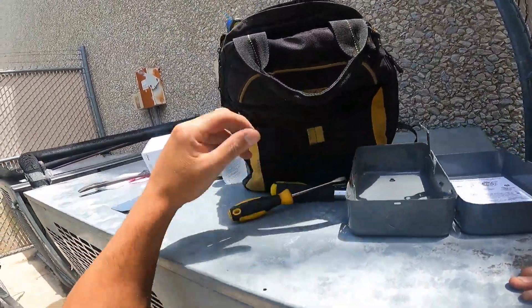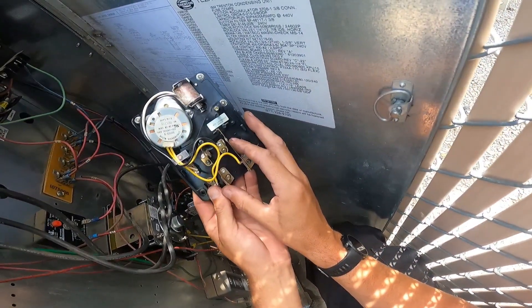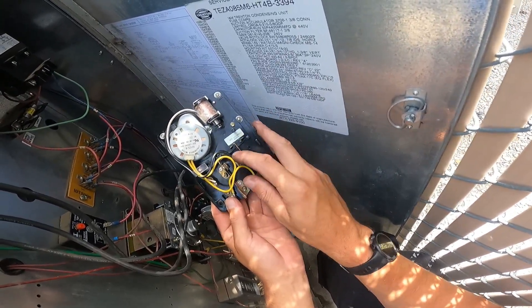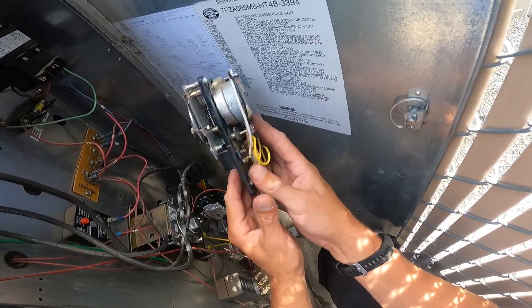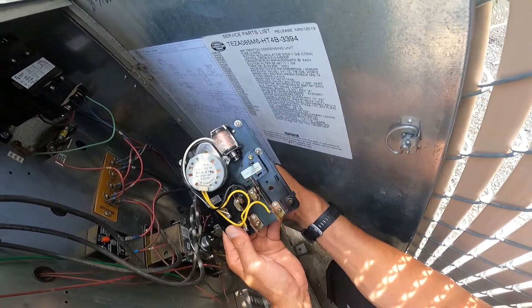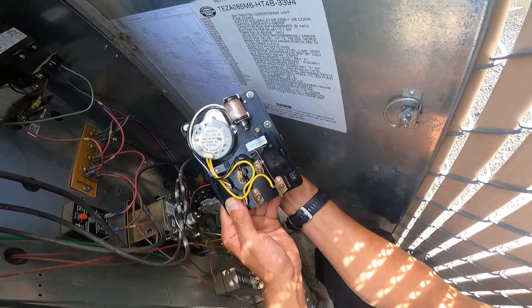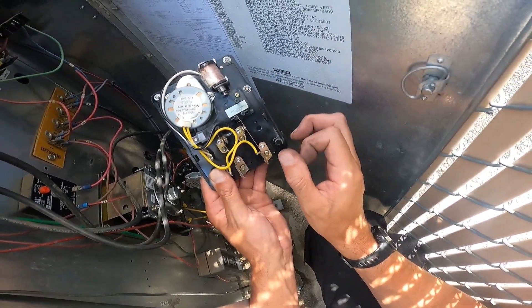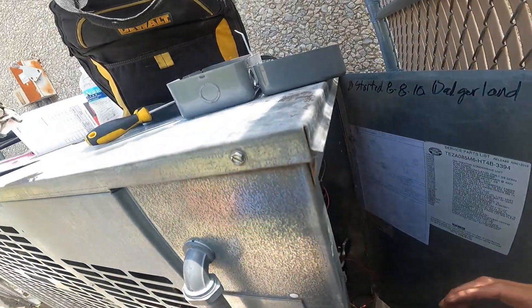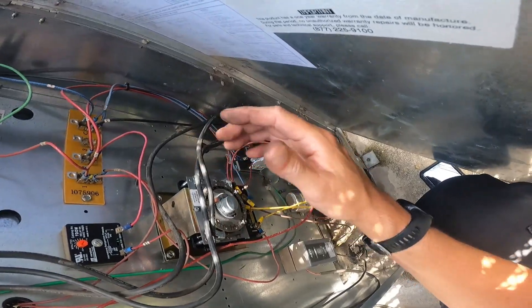A lot of people get a little intimidated by defrost timers but they're very, very simple. Look at the back of this thing — when it goes into defrost, this switch leg clicks over, touches that contact, and moves away from the other. There's your normally open and normally closed legs right there. Terminal 4 is normally closed — not in defrost right now, but whenever we put it in defrost, this whole thing shifts over, closes the normally open, and opens the normally closed. Freaking simple.